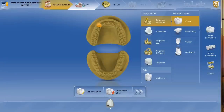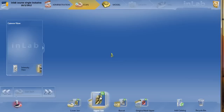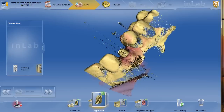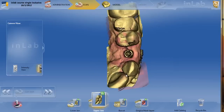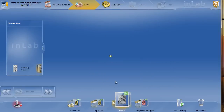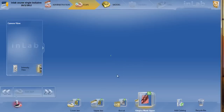Moving on to the images — just like any other abutment case — I'm going to take the same four catalogs. We'll take the lower jaw, the opposing, the upper jaw which is going to be the Glidewell titanium base (imaged directly in the mouth), the buccal bite, and also the gingiva mask. Those are the four sets of images that you'll take.